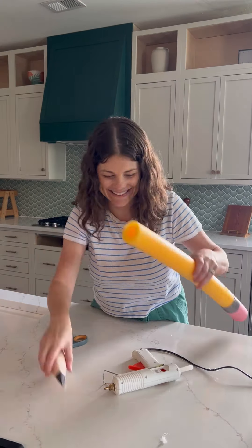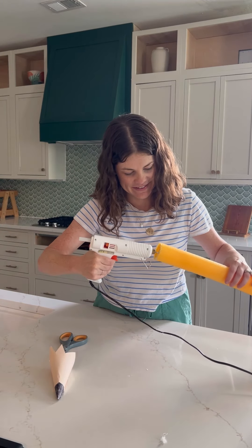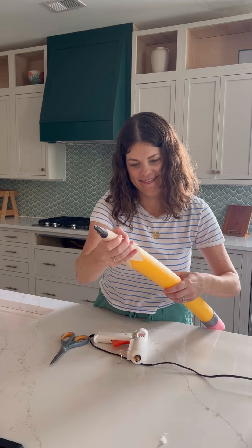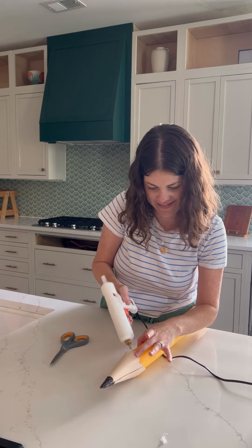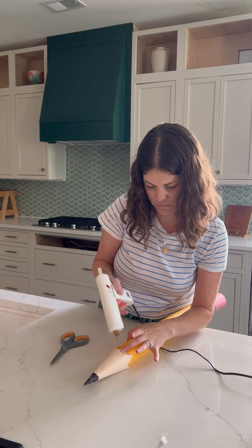So cute already, right? Now's a good time to attach the tip to the other end of the pencil — use a lot of hot glue. Then go back and add hot glue under the zigzaggy parts of the cardstock just to make sure it's really secure.